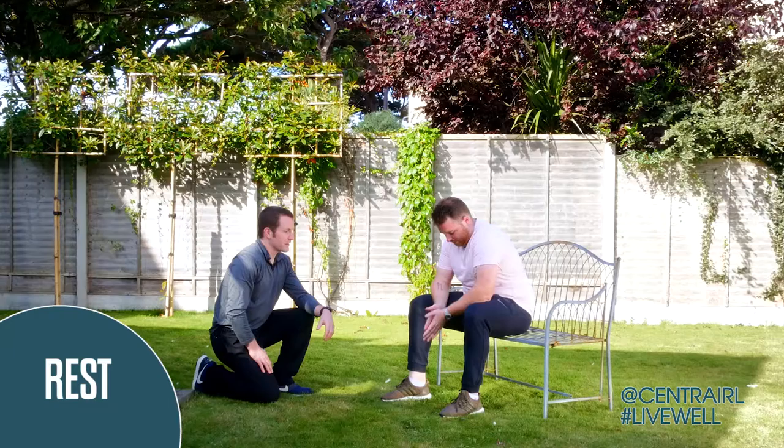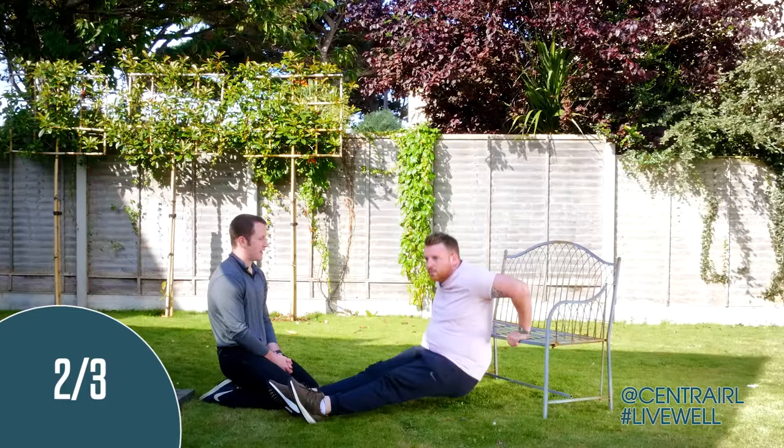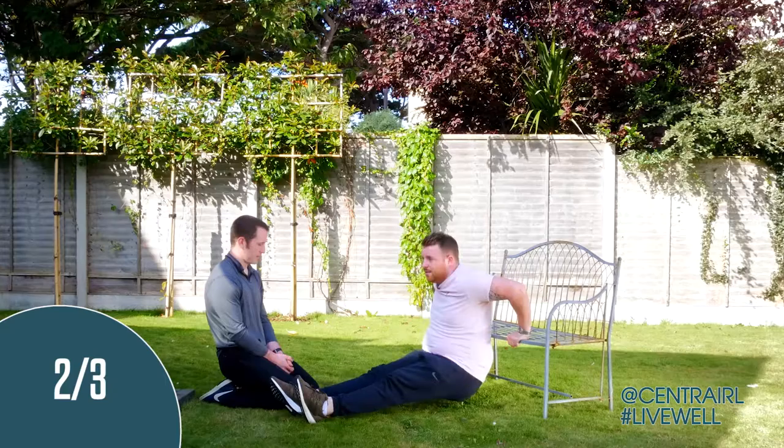Tricep dips are obviously working the back of the arms - bingo wings is something people are oftentimes concerned with. We're full body workout here. This stuff translates quite well across to running, and I know you've got a 10k coming up - the treadmill can be boring, this kind of thing can work well. 30 seconds here.